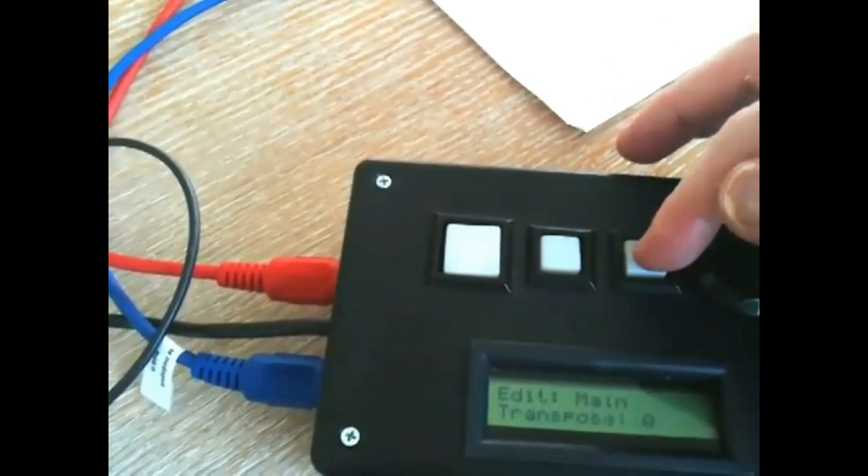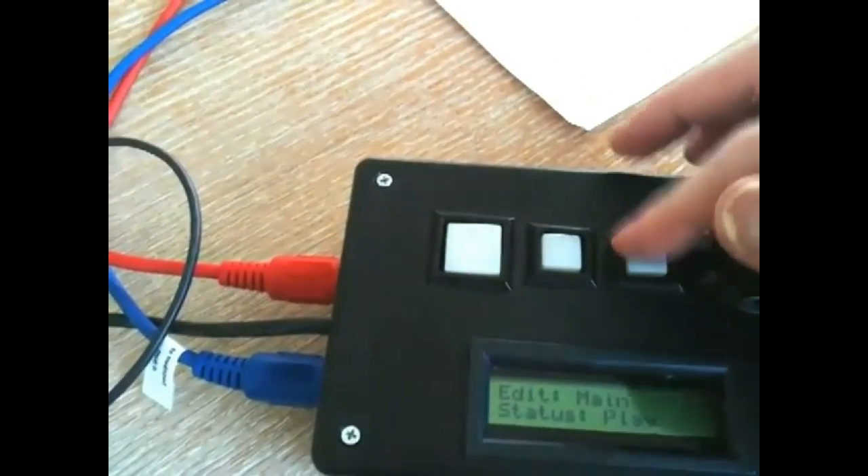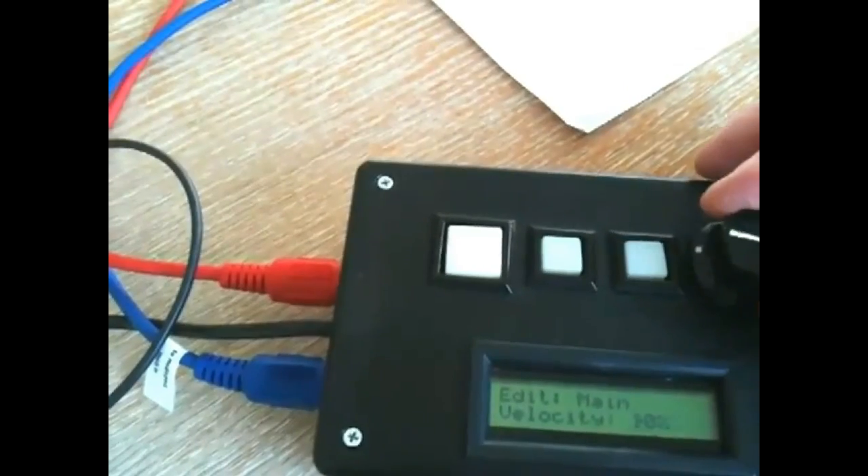You get to set the main output channel, whether you want to transpose it, whether you want to play or mute, and any velocity scaling that you want to do.